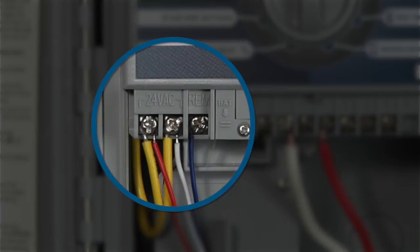When connecting the wiring harness to a residential controller, verify that the power is turned off. You'll need to connect the red wire to AC1, the white wire to AC2, and the blue wire to the remote terminal.